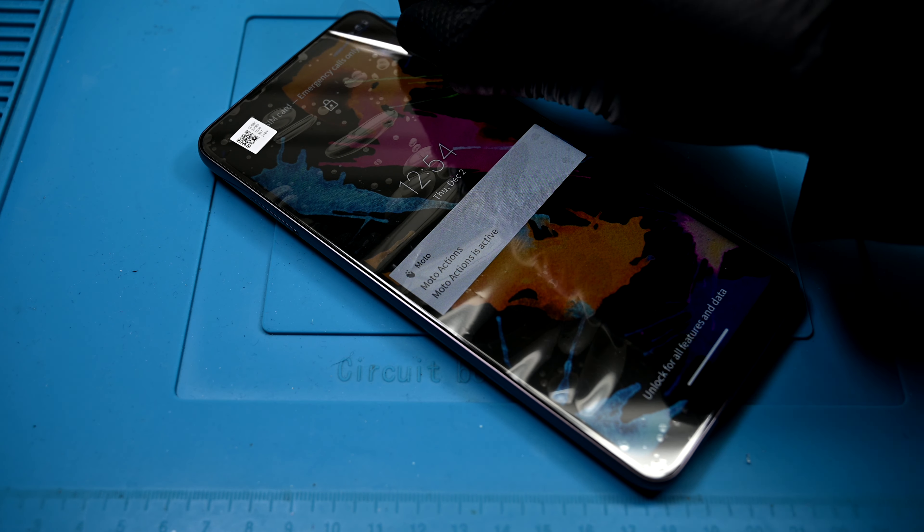This phone is all fixed up and ready to go. Thanks for joining me. If you enjoy this kind of video, let me know in the comments below, and be sure to subscribe for more repairs coming soon. See you next time!